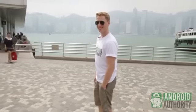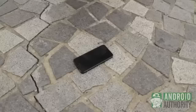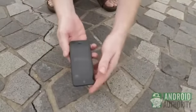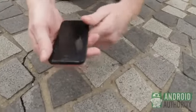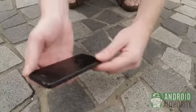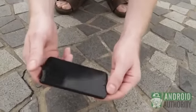We're going to do the first part of the drop test, right from the pocket. Let's see how it fared from the first initial drop. No shattering on the display — a really good sign. But it looks like we have a little bit of scratching to the side here. It does seem to have fared quite well. Very minimal damage all things considering, but it was from only 2'6".